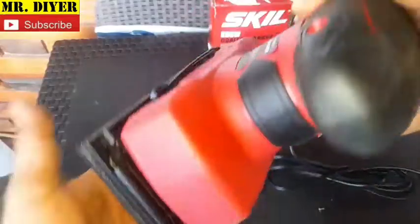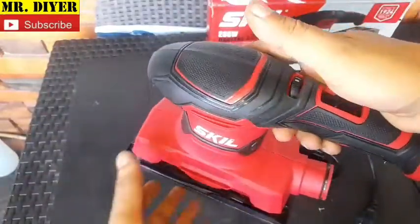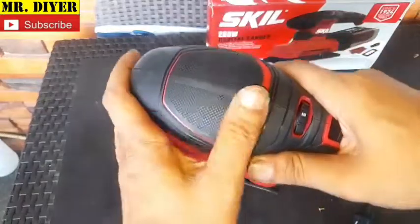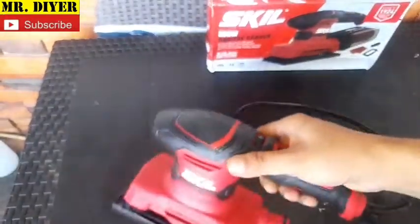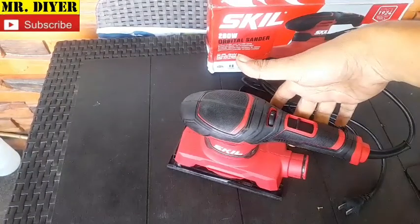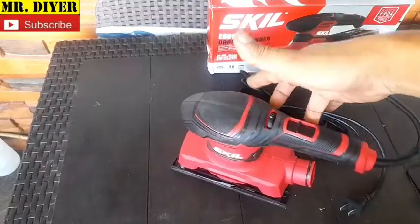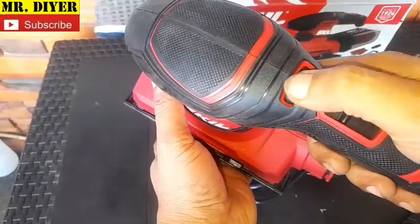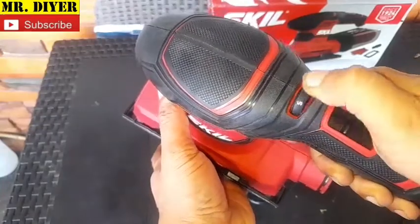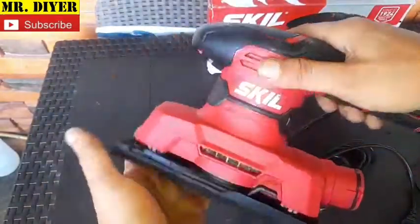Let me give you a much closer look at the sander. It's very light — we'll weigh it in a second. The grip is rubber with a very nice, sticky feel so it's non-slip. We've got the on/off switch here and the variable speed adjustment, very convenient and ergonomic.